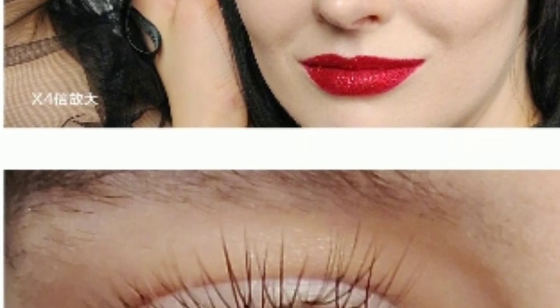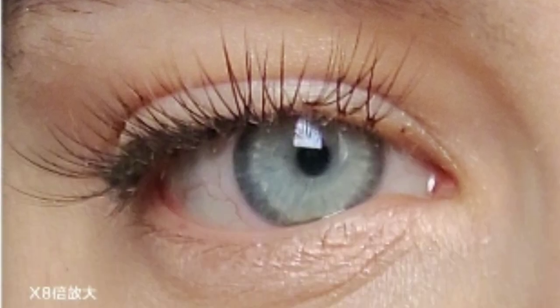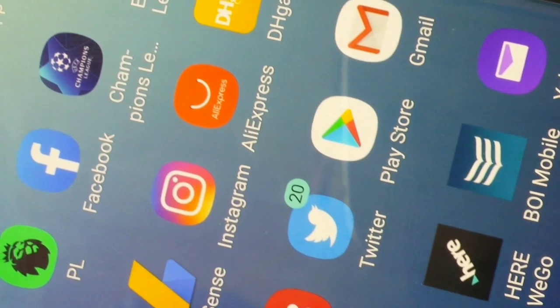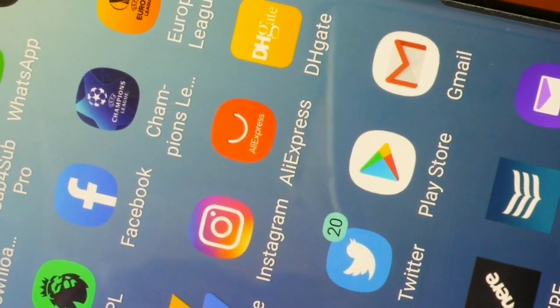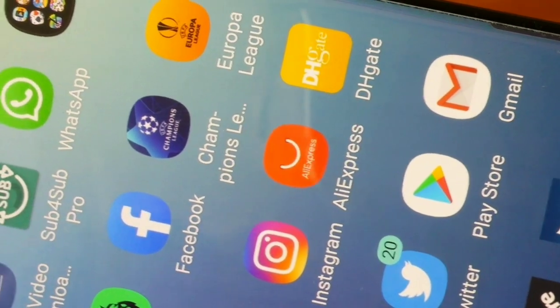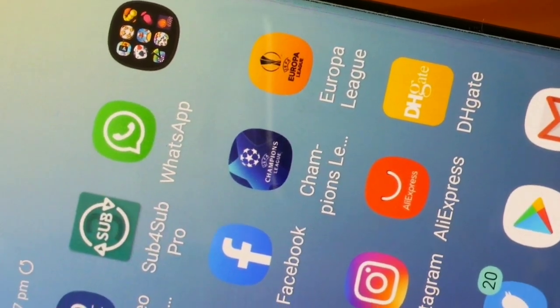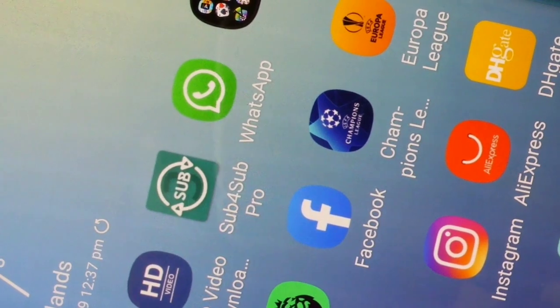It has a 100 megapixel camera — that's insane. According to a post on Weibo, the Alpha's camera can shoot photos at 12,032 by 9,024 pixels, which is a whopping 40 megabytes per photo. That's probably why you can get this beast with one terabyte of internal storage.